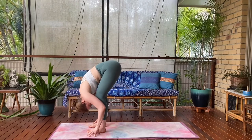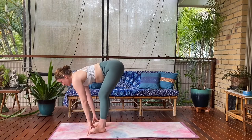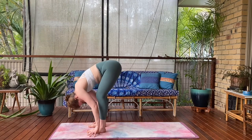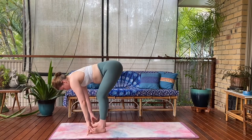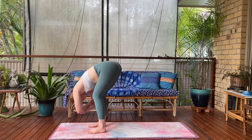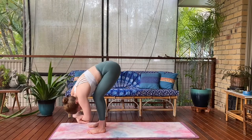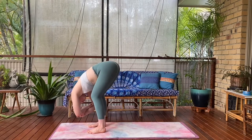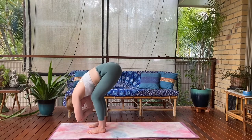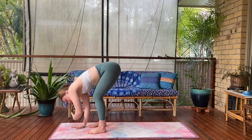Breathe in, halfway lift, Ardha Uttanasana. Exhale, fold. One more like that — breathe in, halfway lift, look up. And exhale, fold. Catch your elbows, bend your knees. Sway and stir things out here, really opening up the lower back region. Allowing your shoulders, your face, your jaw to feel like jelly as you move like a tree blowing in the wind.